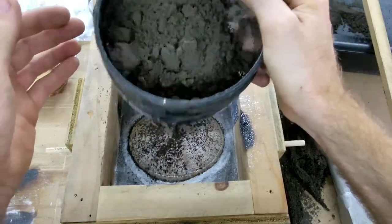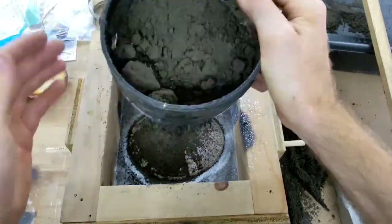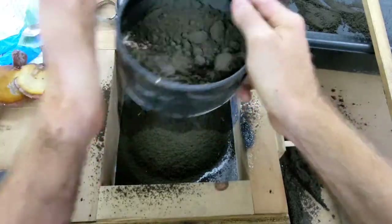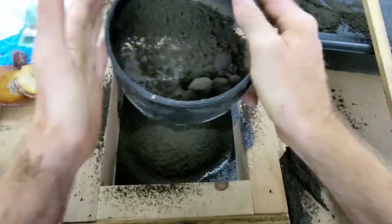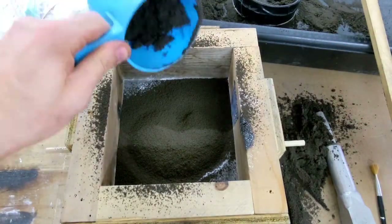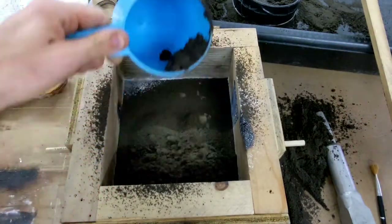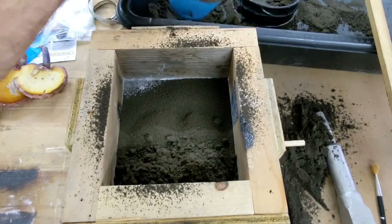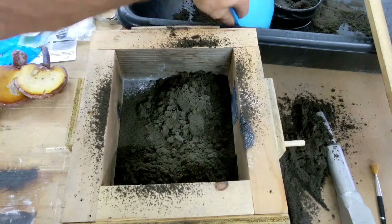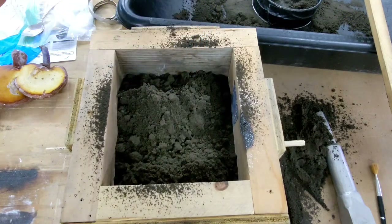I'm doing this one a little differently — I'm using the stem of the mushroom as the sprue. Like usual, I'm sifting this first part of the sand to get as much detail from the mushroom as I can, and then I fill the remainder of the box with sand.